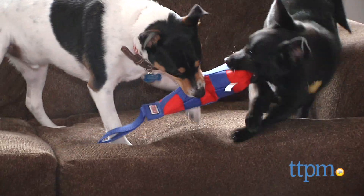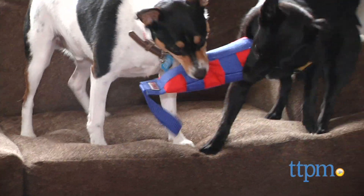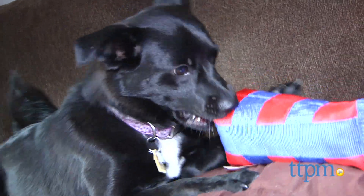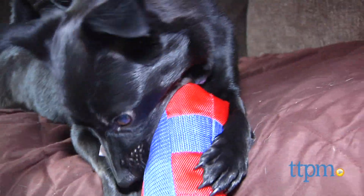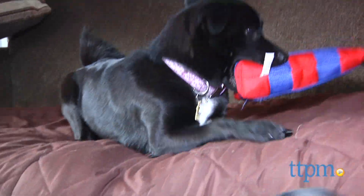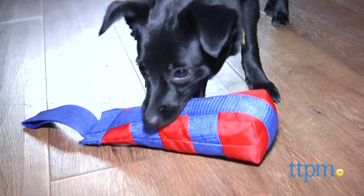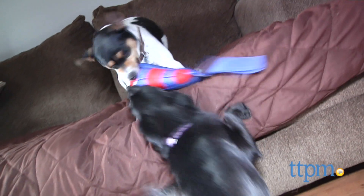It has a durable ballistic nylon outer shell which should hold up well to canine teeth, although I wouldn't go as far to say that it's a chew toy. In fact, Kong indicates on the packaging that it can be used for light to moderate chewing, but I wouldn't suggest it if your dog is the Tasmanian Devil when it comes to softer toys, ballistic or not.